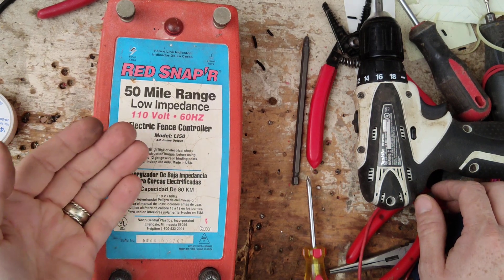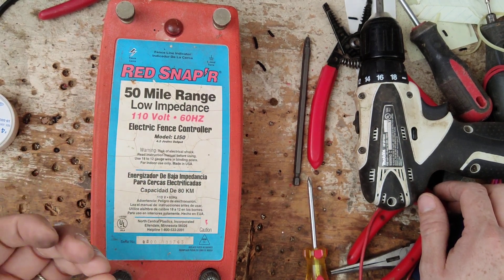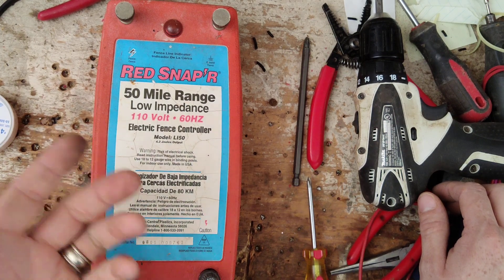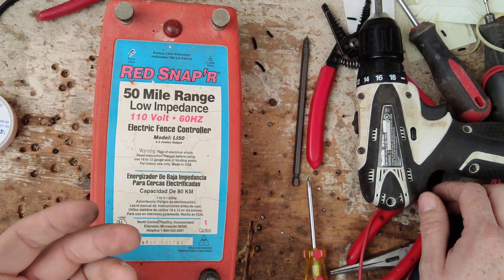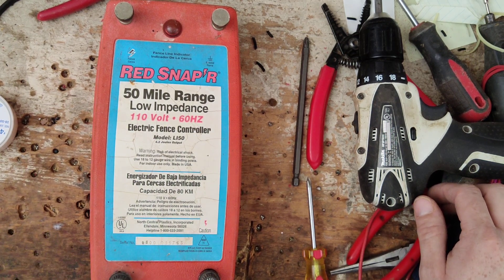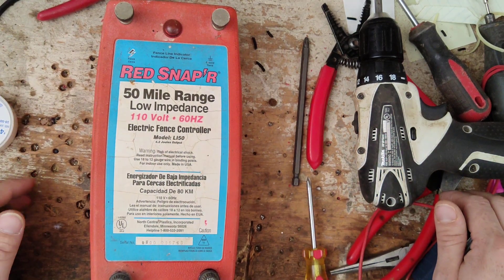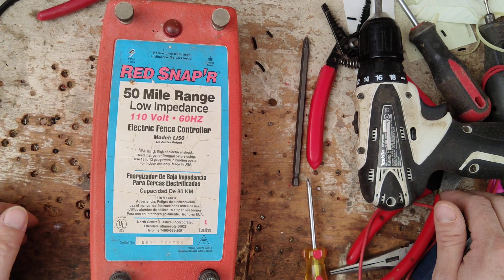If you take this to your local co-op or another repair place and say, 'Hey, can you fix this for me?' they'll look at it and say the board's bad or the transformer's bad. So they'll call up Zareba or Red Snapper and say, 'I need a board for a LI-50.' And they'll say, 'Which version do you have? Oh, that's an old one — we don't make parts for that one, sir. We don't support that model anymore. You'll just have to throw it away and buy a new one.' And the repair guy tells the customer, 'Sorry, they don't make any parts for this thing. It's a lost cause — here's a new one for $150.'